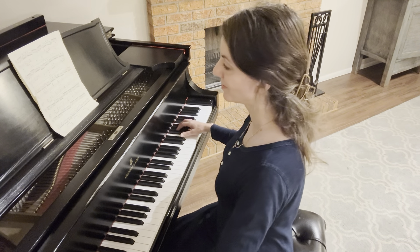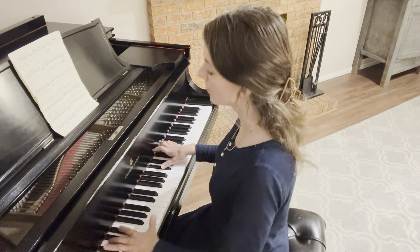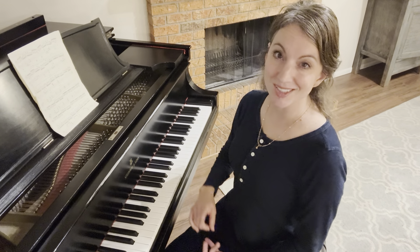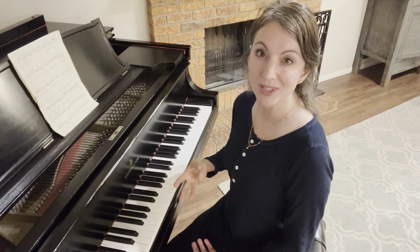A little faster, and you can do this again — slow, fast, slow, fast. Once you've done one line at a time, you can do two lines at a time, you can do three lines at a time.